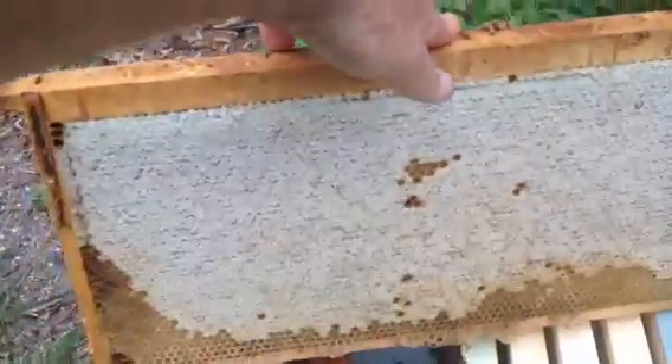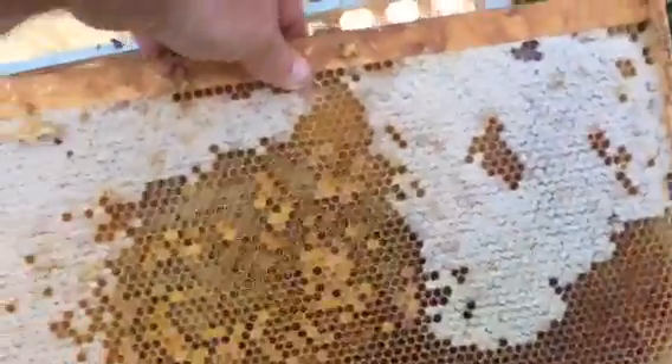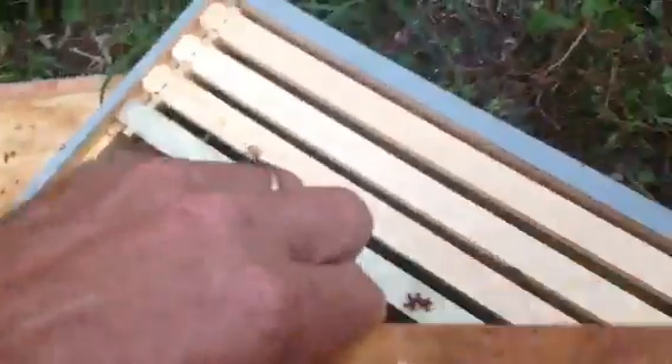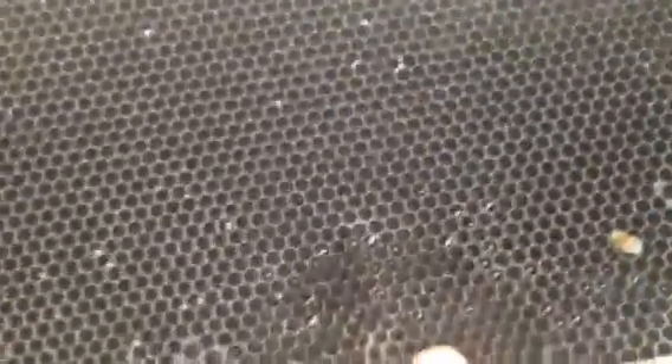This frame is just solid honey, front and back. There's another young bee in the center — it's all bee bread along with honey. The last frame is honey, recent nectar, and on the back side another brand new bee and nectar with empty comb.